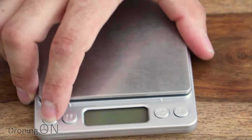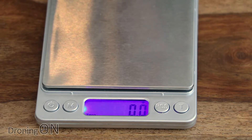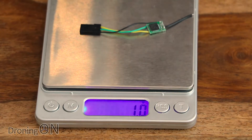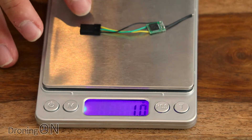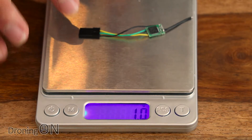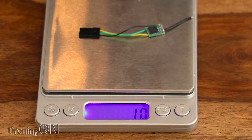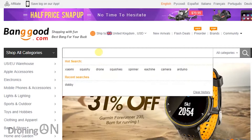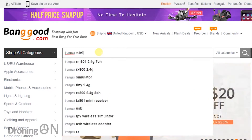Bringing in the scales here — let's have a look. The scales barely even register a weight; it's coming in at 1 gram. Now you're probably not going to need the Futaba connector on here — most people will probably solder this straight to the flight controller, and that is probably going to halve that weight down to its quoted weight of 0.6 grams.